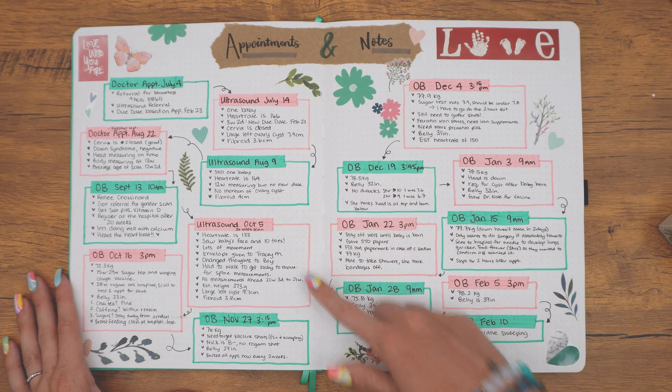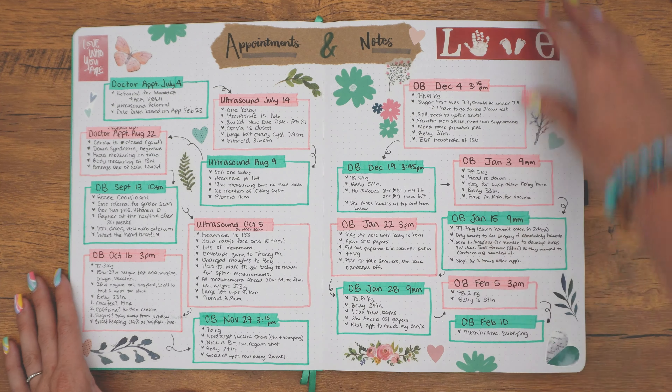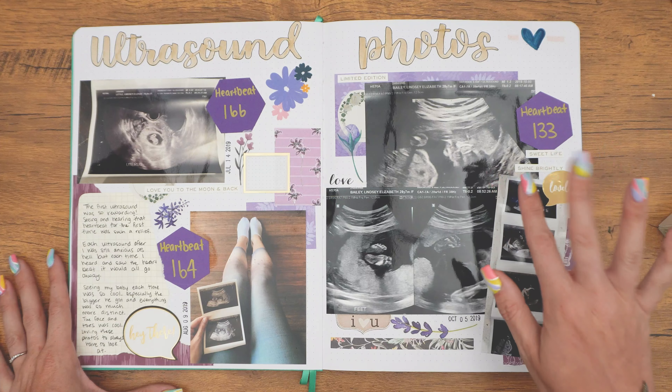And I even looked at — I'm able to access my ultrasounds and stuff, my reports online. So I was able to see more details of the report from the technicians and that sort of thing, and I was able to add those notes in here as well.